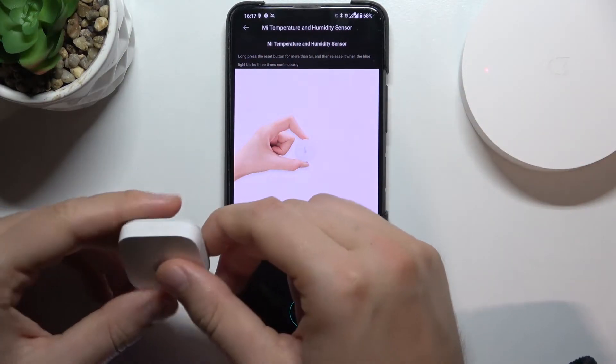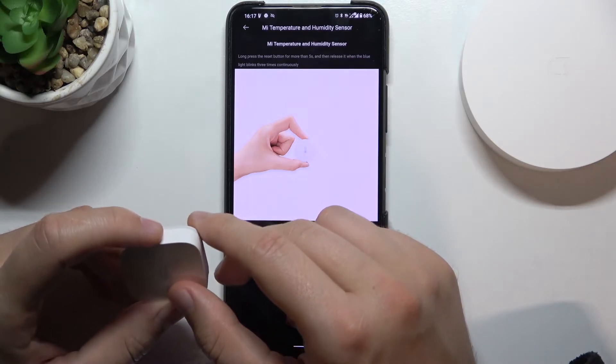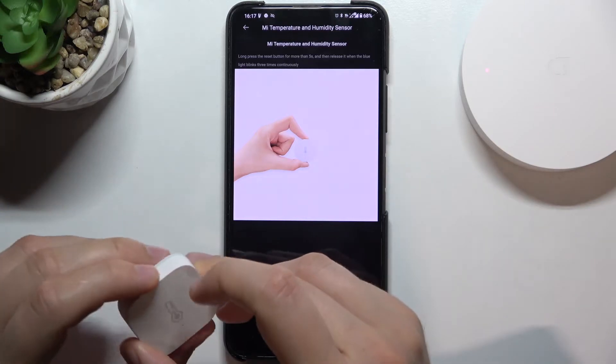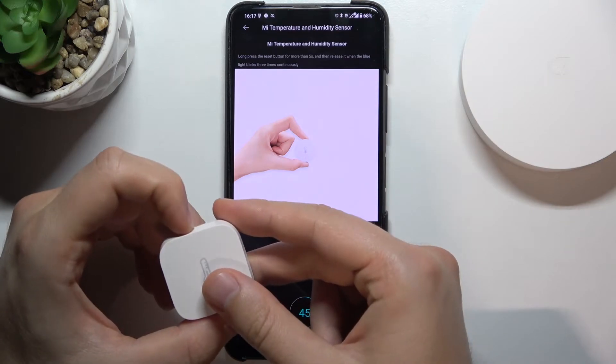We get the instruction that we have to long press the reset button — this one — for more than five seconds, then release it when the blue indicator pops, basically flashes, three times.